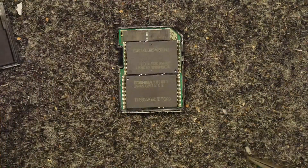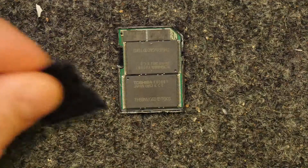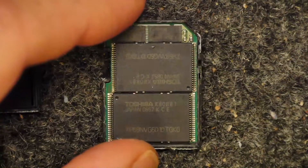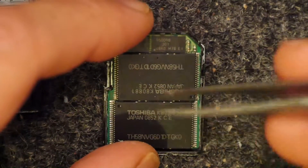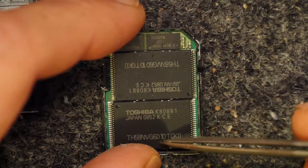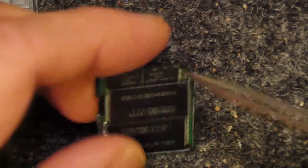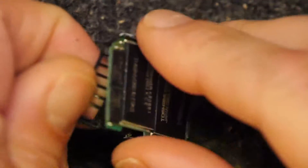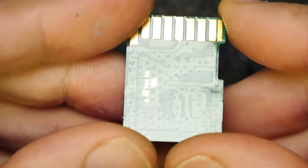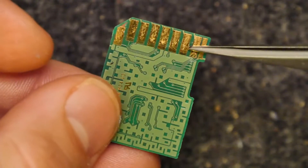I can see a chip — yes indeed! Wow, how unexpected — look at this. This is a rare pleasure because you don't normally get this level of complexity in SD cards anymore. Let's zoom in a touch more. Here are two Toshiba flash memory chips: TH58NVG6D1DTGK0, and two little itty-bitty controller chips in there as well. It's a nice PCB too.